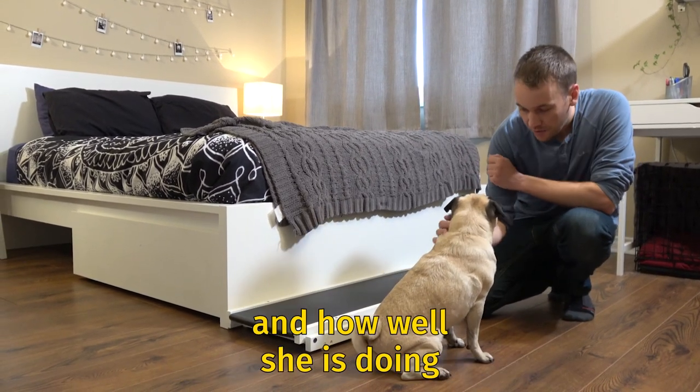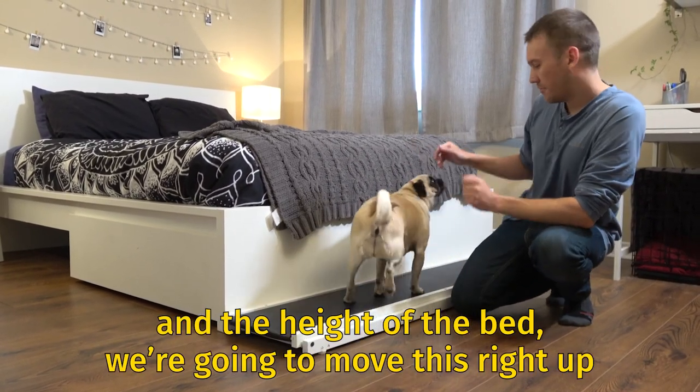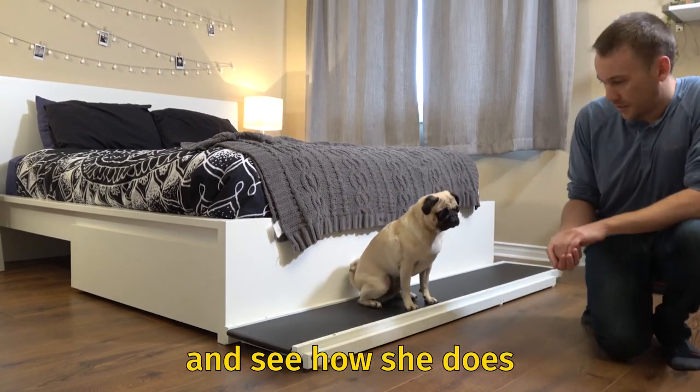Based on her eagerness and how well she's doing and the height of the bed, we're going to move this right up and see how she does.